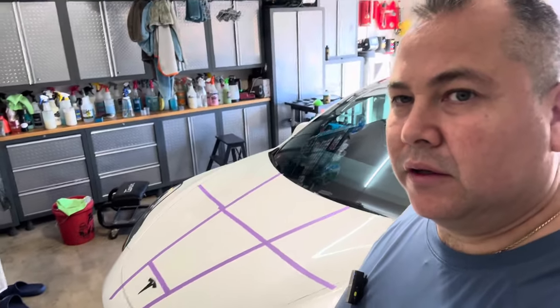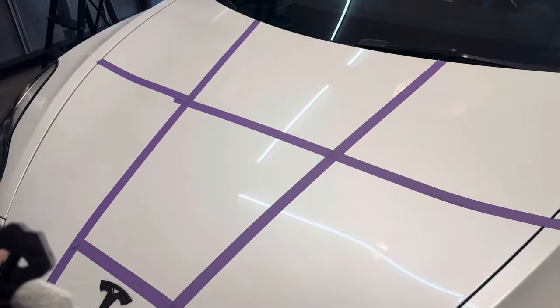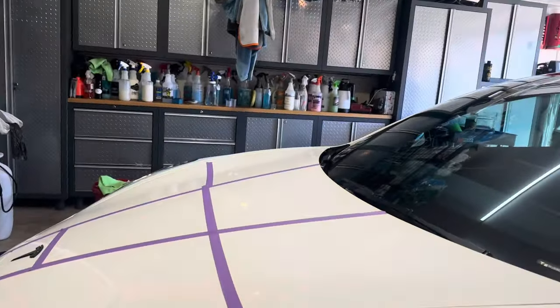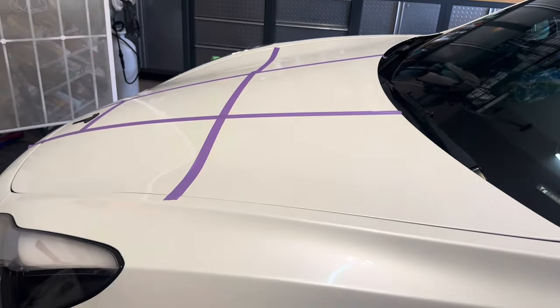You rub it into the panel until it's streak free — that's all it says. Very simple and easy to do. I'll look over the directions one more time for you guys. It's $30 for a 200ml bottle. I've got the car all sectioned off into six large sections. Let's start off with section number one, right up here by the driver's side door.